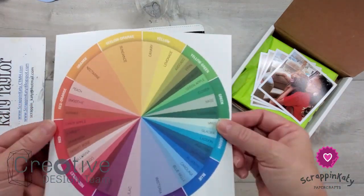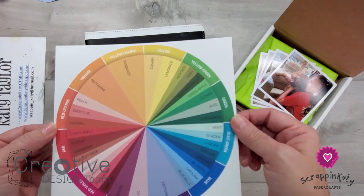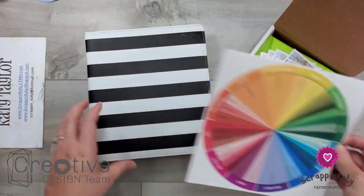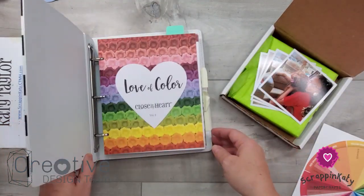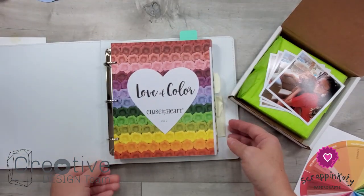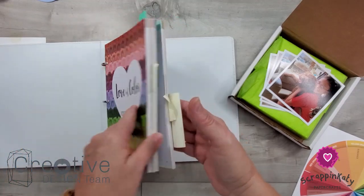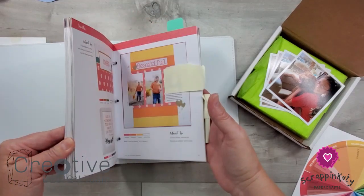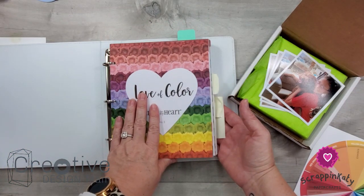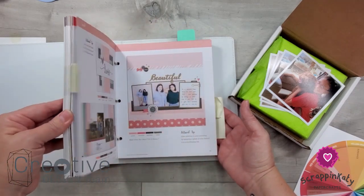I just printed this on cardstock and keep it on my desk — it's real handy to have. But I'm going to show you something even handier, and it is Close to My Heart's For Love of Color book. This is just one of our 6x8 Everyday Life albums and I actually have a couple of For Love of Color how-to programs in here. This top one is our most recent one, updated with the colors added in the core catalog in September of 2020.